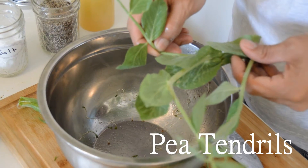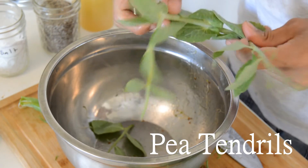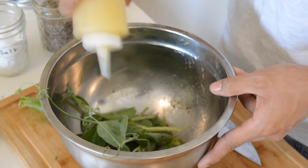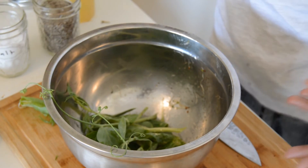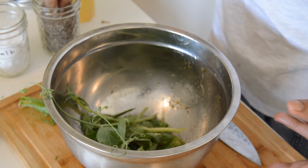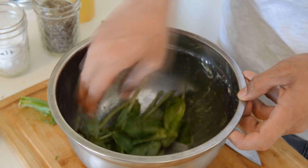So these are pea tendrils. You can also find them at your local farmer's market. They kind of taste like peas, but a little woodier. They're really good and I think they add a lot of depth to your dish. Again, you're just going to season it with salt, pepper, and Meyer lemon vinaigrette, and just toss it in your bowl.